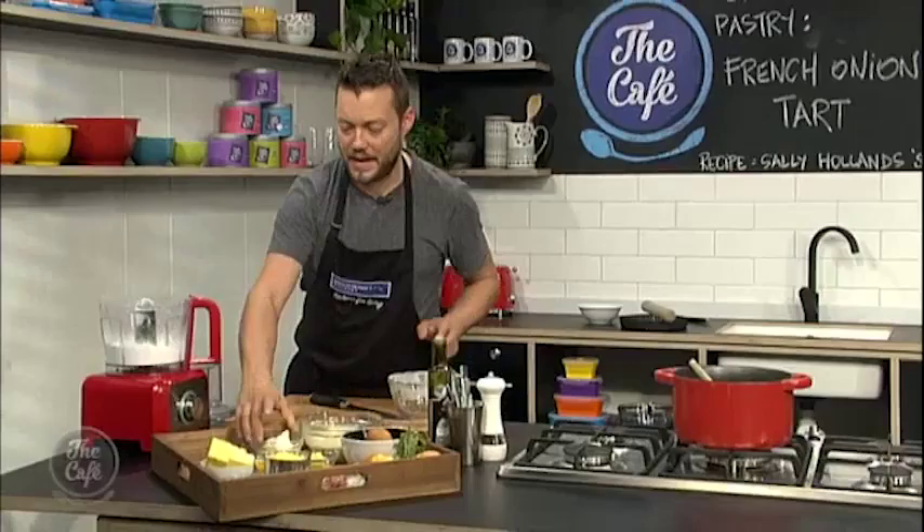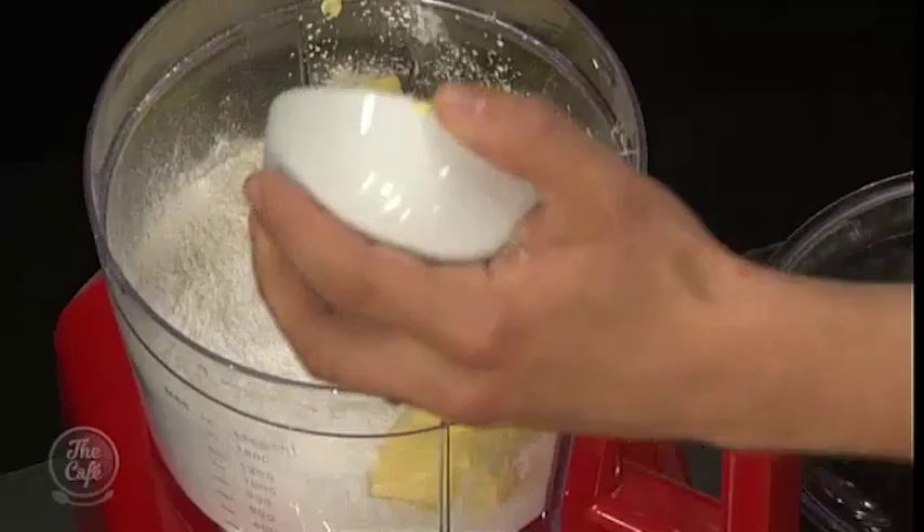So the gluten-free flour is rice flour, tapioca starch, corn flour, and a little bit of xanthan gum. That's the flour.